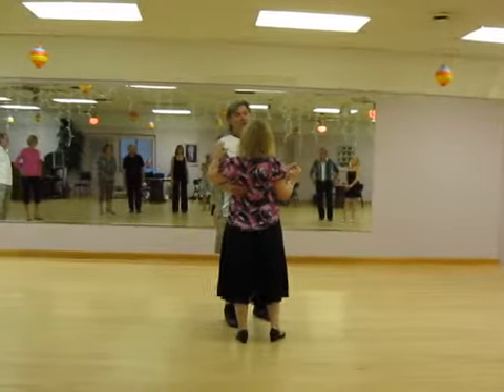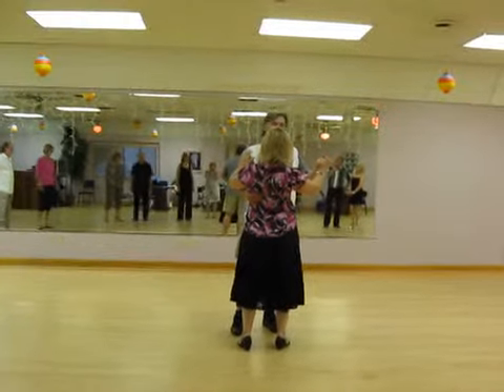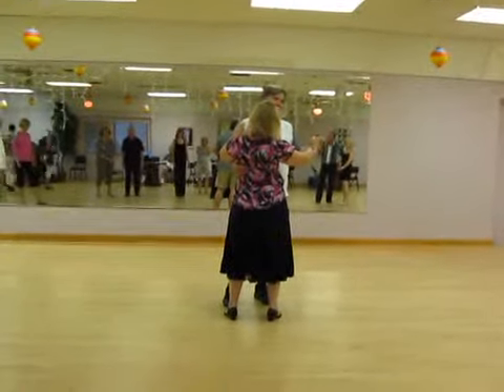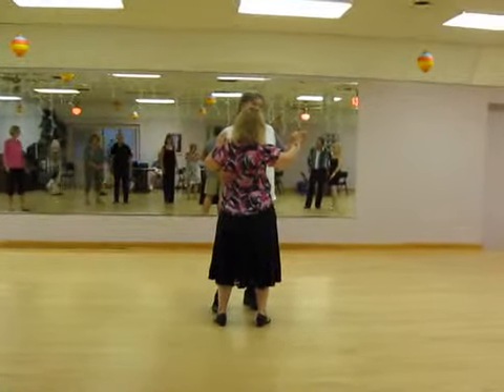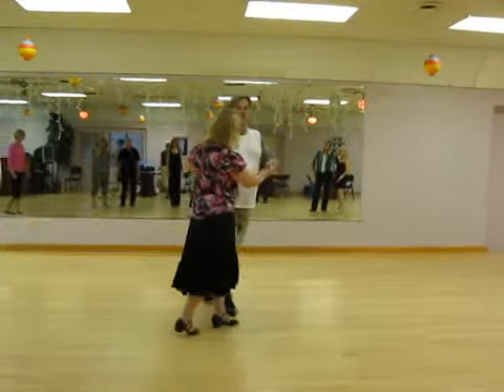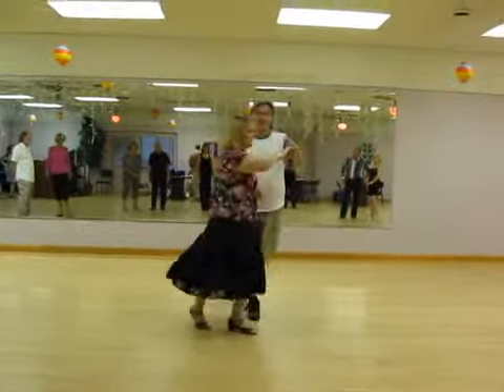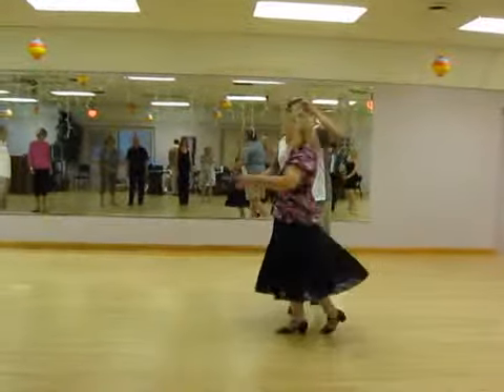Now, figure eight, which is lady outside turn, inside turn, and outside turn. One and two, three and four, five and six, seven and eight.